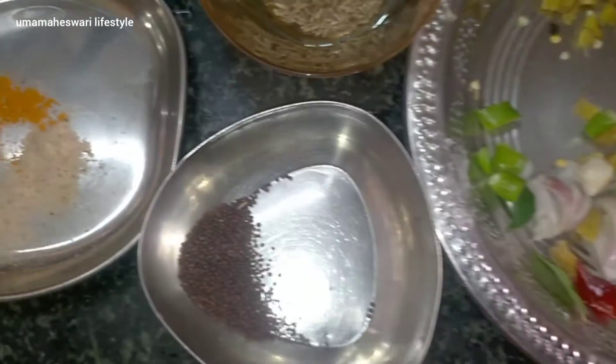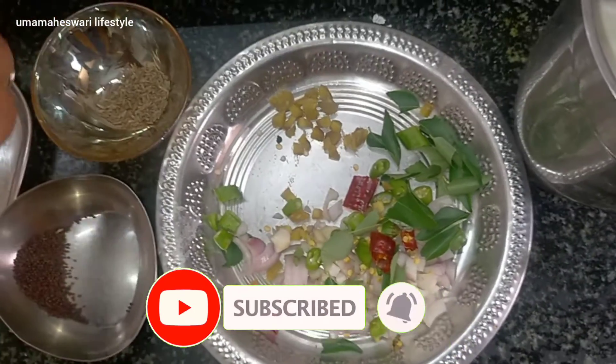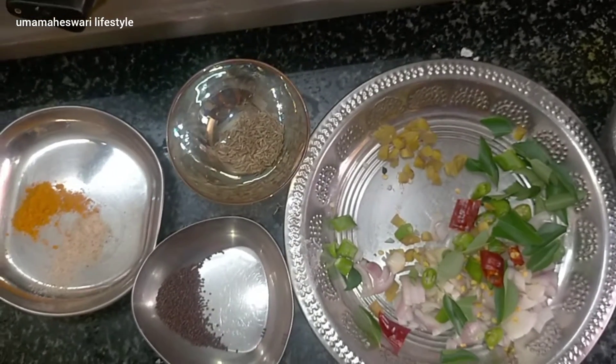Once you are ready, if you are seeing our channel for the first time, subscribe and click the bell icon. See the videos we have. Let's go to our videos.